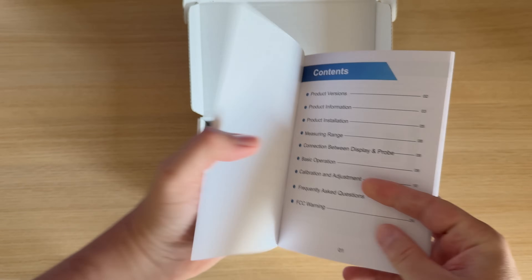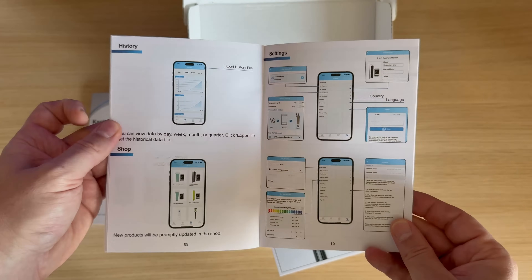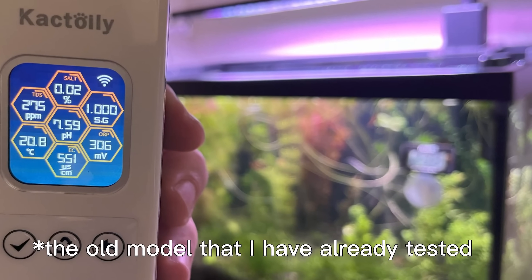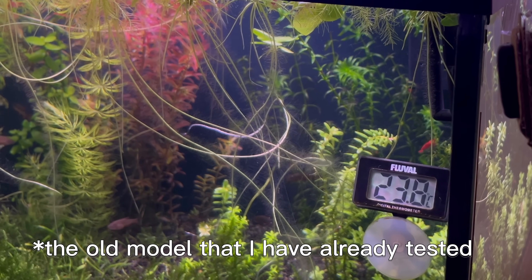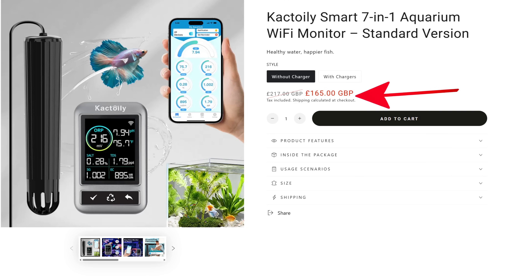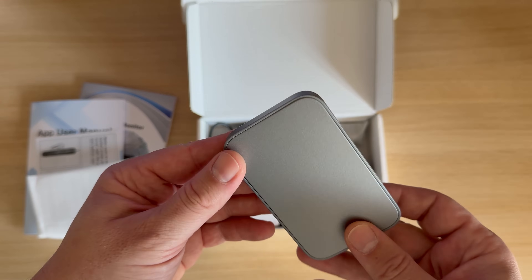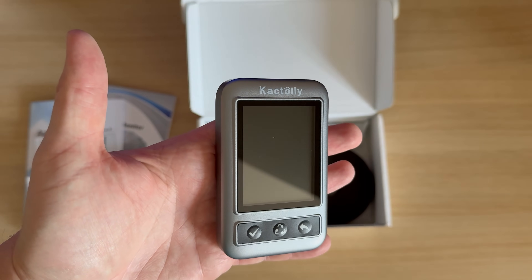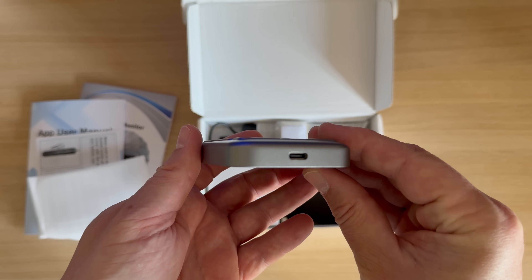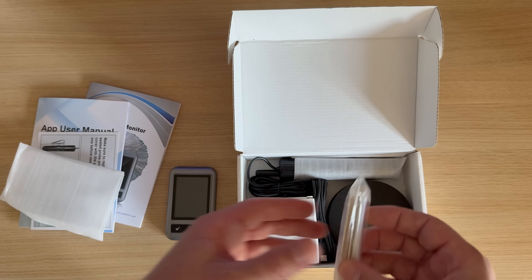This device tests several water parameters and can be used in both fresh and salt water. Let's see what we found in the box. I have to say that I was impressed with Cactoily at first sight — and not just now. I have tested two models of water testers from them, and I know that their products are easy to use and are at a lower price compared to other products that offer exactly the same functions and are excessively expensive. This is the new display where the seven water parameters it measures are shown, and in the hand it feels like a premium product. Importantly, there is no wire between it and the sensor probe that is placed in the aquarium.